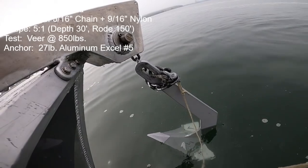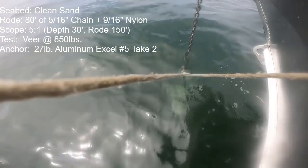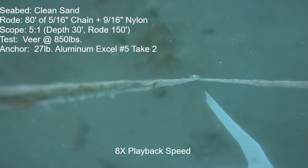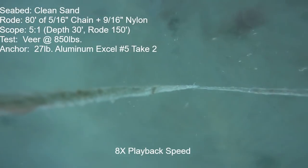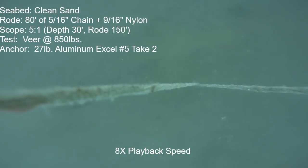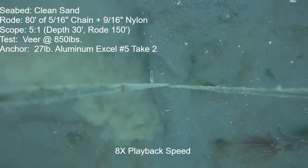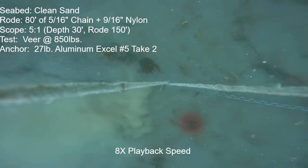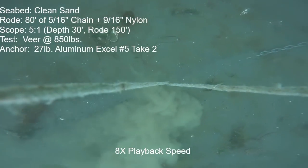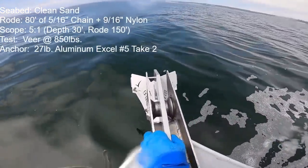I reviewed the footage and confirmed the chain wrap, so I retested at a later date — and a retest is exactly what I did. On the clean re-deployment with no chain wrap, the anchor did perform a bit better. It had a similar solid beginning to the veer followed by a bit more motion toward the end — but then in the straight-line ramp-up the anchor just kept going slower and slower as it dove completely out of sight, deep into the sand, and showed almost zero motion toward the end of that 1,325-pound pull.